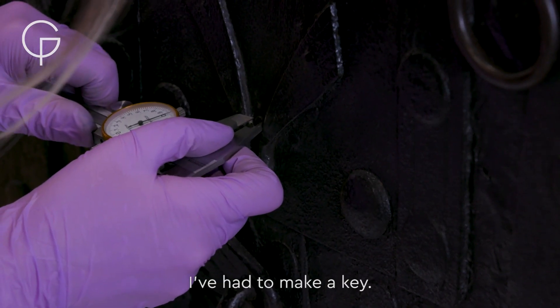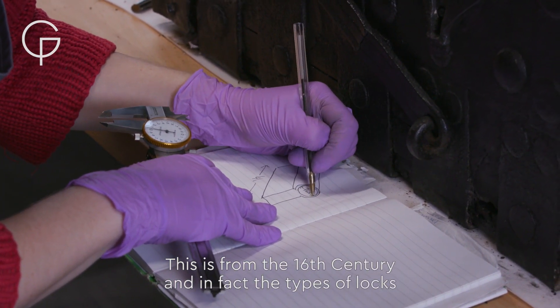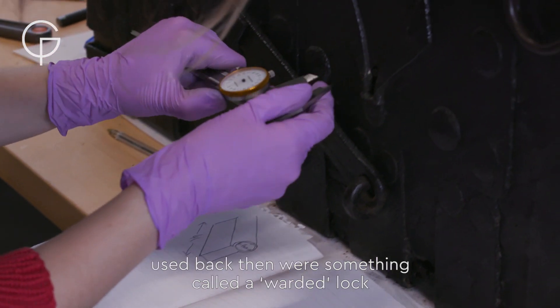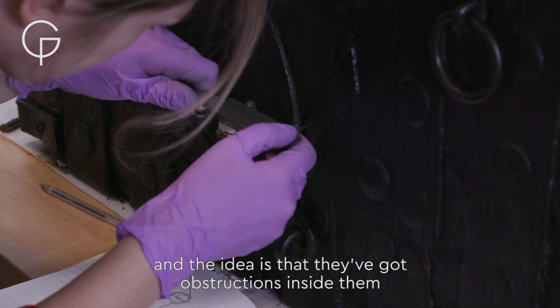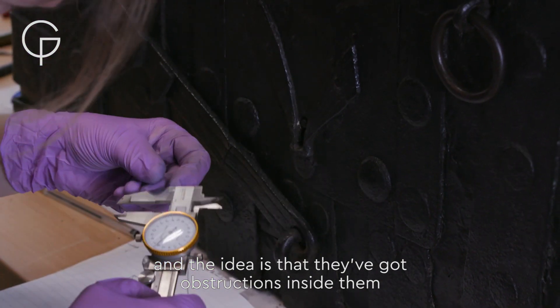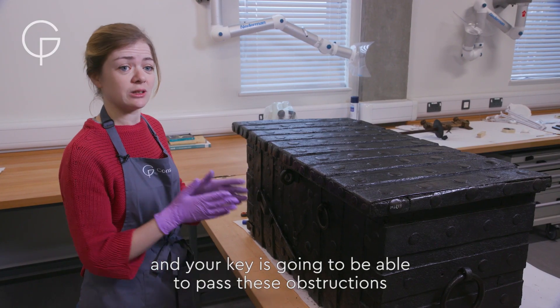I've had to make a key. This chest is from the 16th century, and the types of locks used back then were something called a warded lock. The idea is that they've got obstructions inside them and your key needs to be able to pass these obstructions.